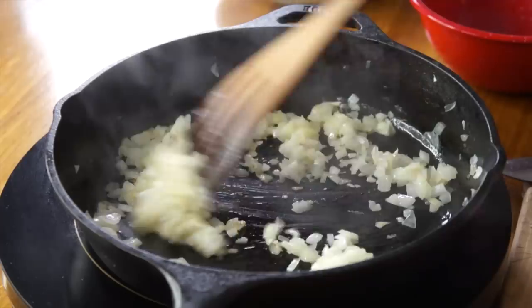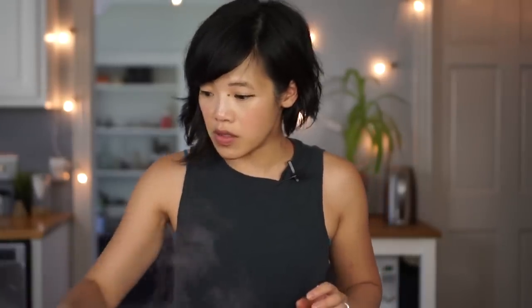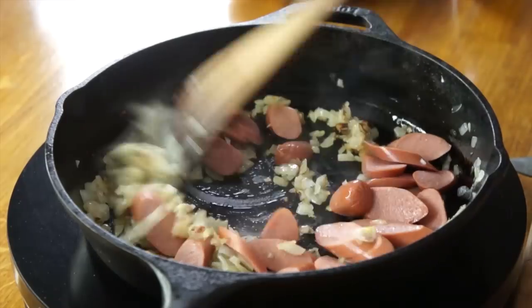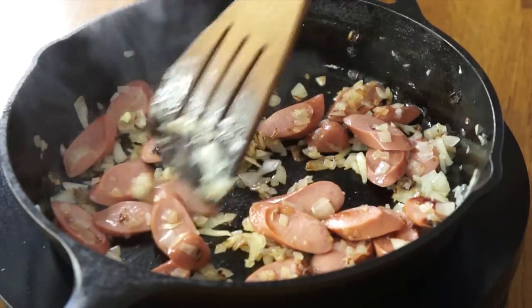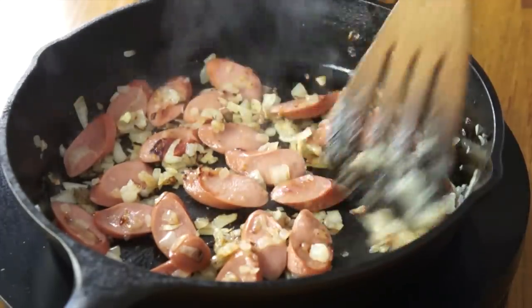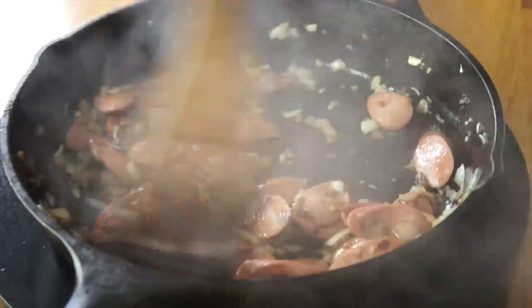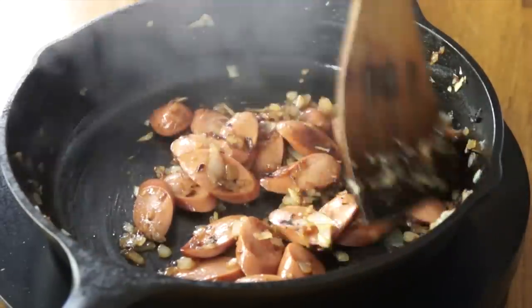Those are starting to get some color and caramelize. Next, I'm going to beat up three eggs. My onions are caramelizing, now I'm going to add my hot dogs and get those browned up as well. It's actually smelling really good — onions are smelling sweet, hot dogs smell like summer. I'm going to let them caramelize and exude some of that fat. To this, I'm going to add about a tablespoon of shoyu or soy sauce, putting that towards the end because soy sauce tends to burn. Once that's evaporated off and glazed the meat, I'm going to add in my three beaten eggs.